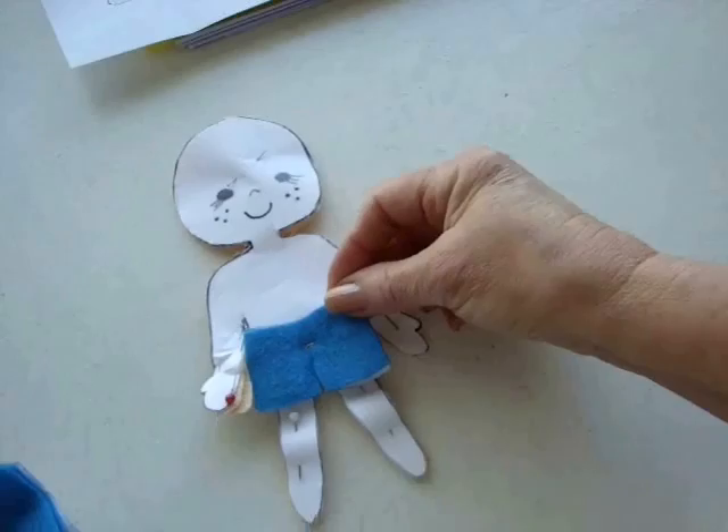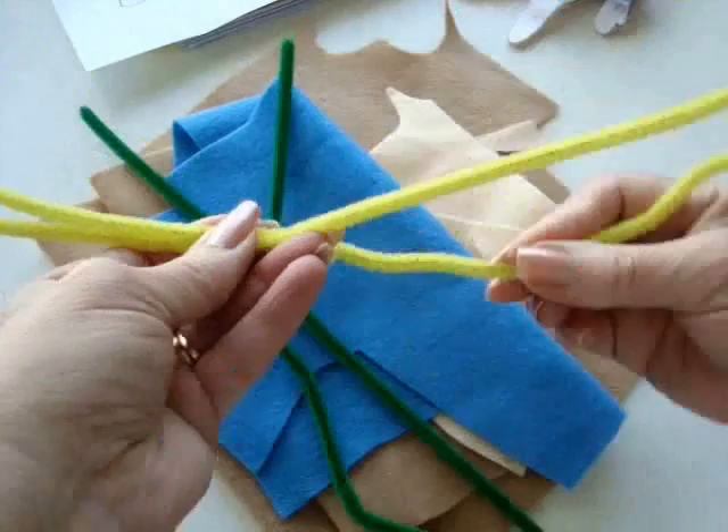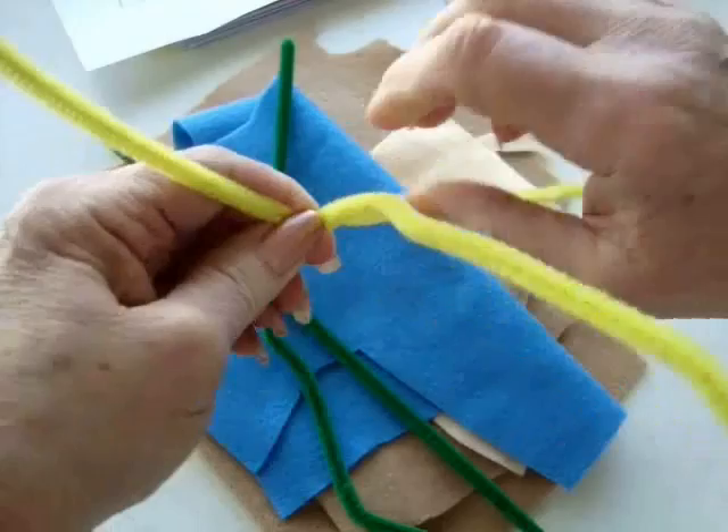I'm going to put some chenille stems inside the arms and legs and the body. So I'm going to take two pipe cleaners and I'm just going to twist them together.